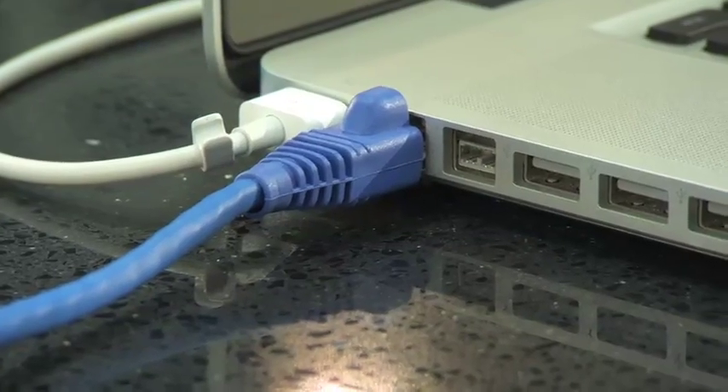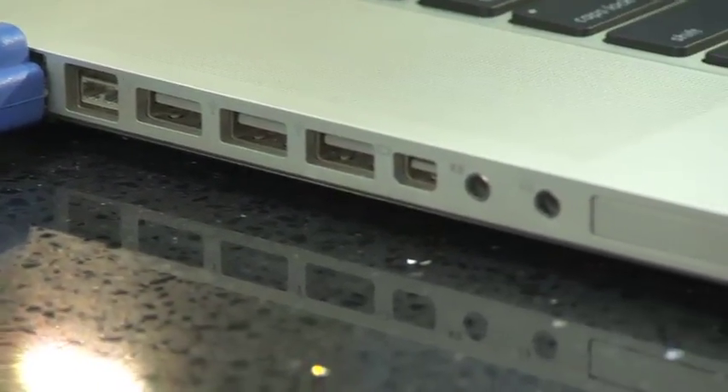We're almost ready to start wrangling, but there's one more thing we need to know. What do we need to know? Inputs! I have a Firewire 800, three USB ports, and a PCI Express card slot.